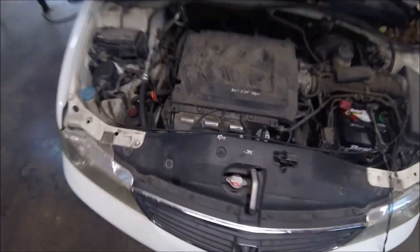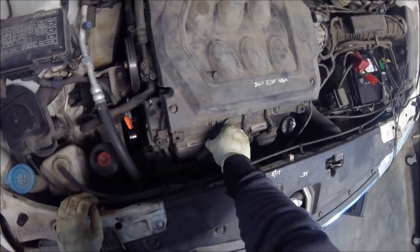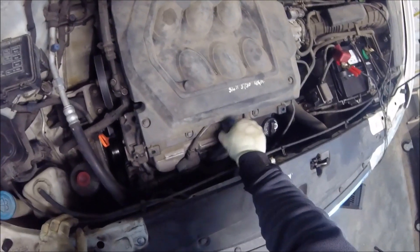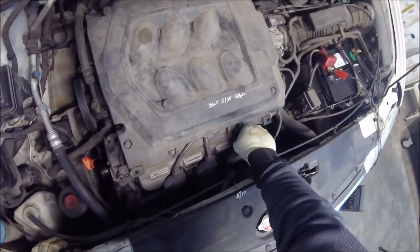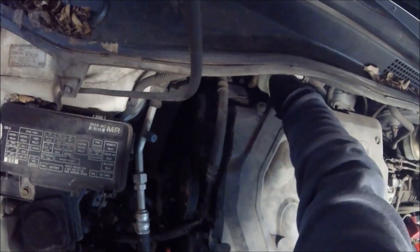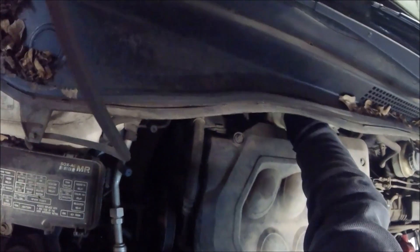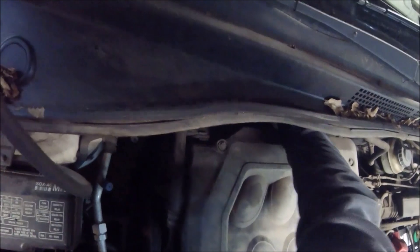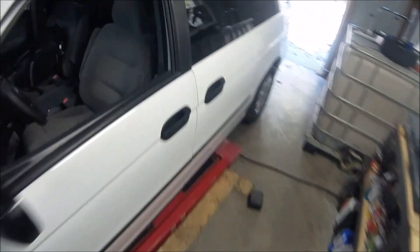We disconnected the coil packs one at a time to see if it makes a difference. That one does, that one does, that one does, that one does not — and that one does. So we've identified the cylinder that's not responding. Let's shut this back off.